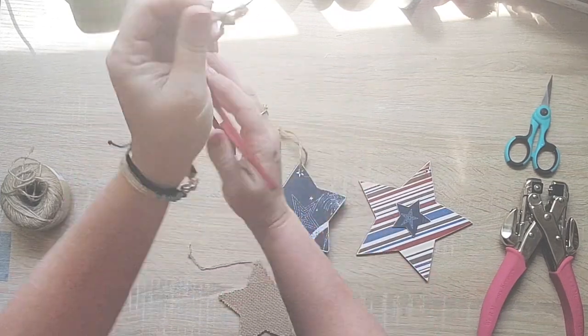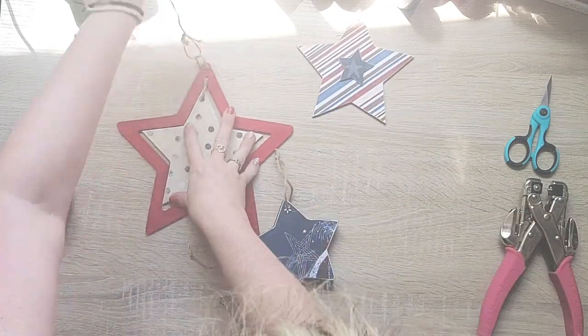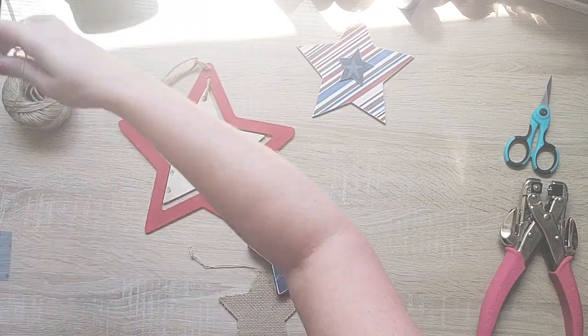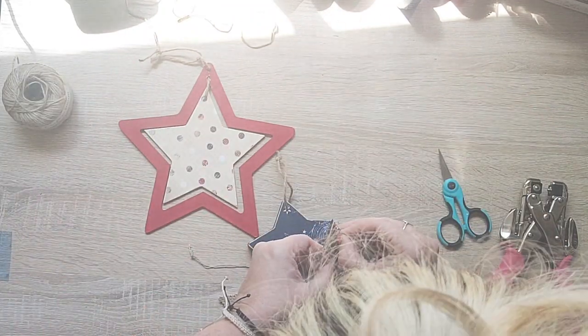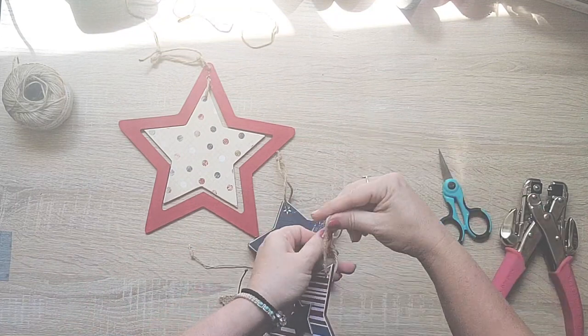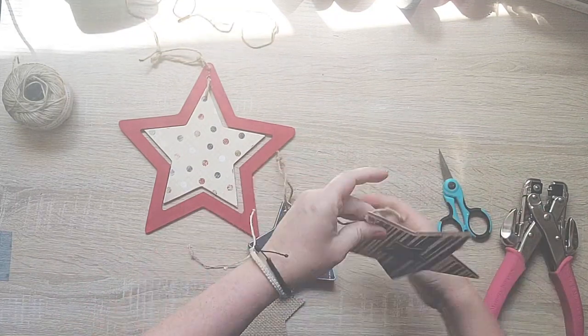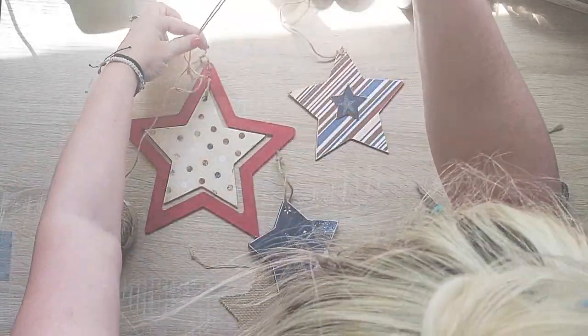Now I'm just going to decide which one I want at each length, then tie a piece of jute to that and decide which ones I want high, low, and then tie them all together. That's it - just some really cute decoration you can hang from your ceiling, hang it from your door, or add it to the bottom of a wreath. There's all sorts of things that you can do.